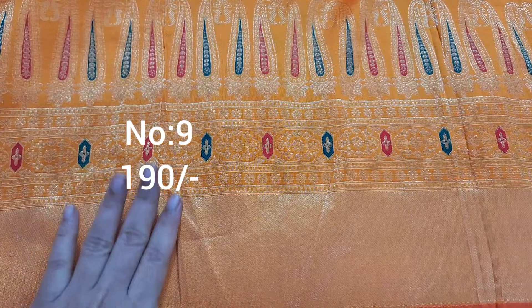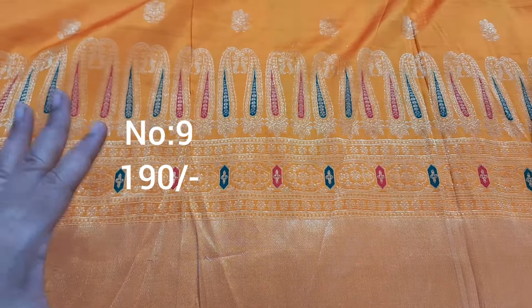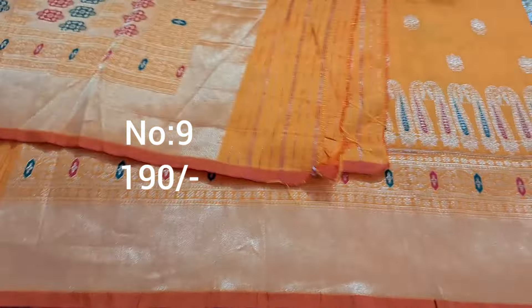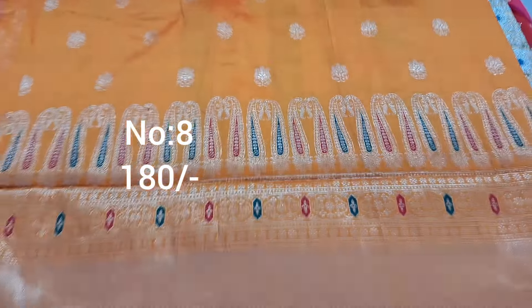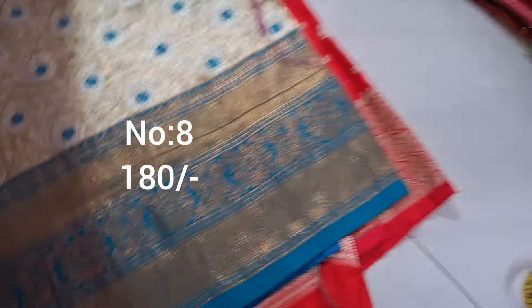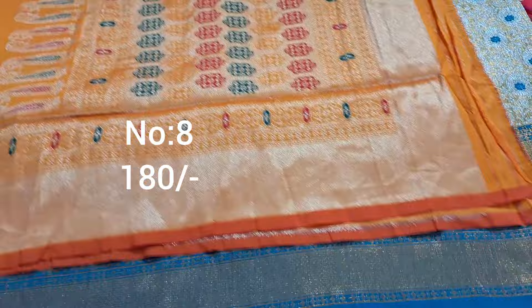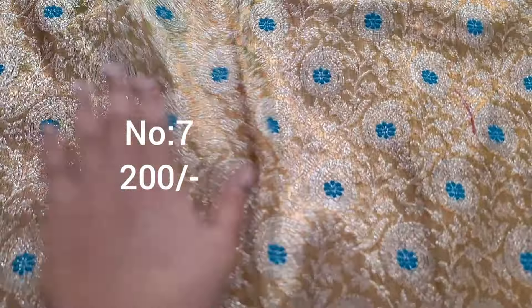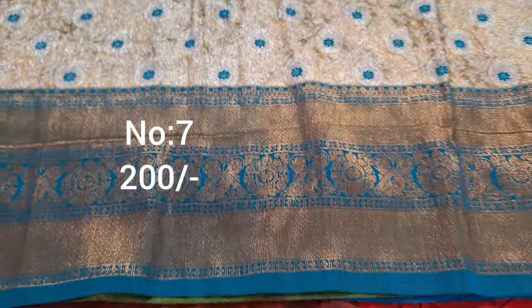Next one, dark yellow color with border on bottom side only. All over booties. Pi side border visible. Price only 180 rupees. Pallu visible. Dull gold jari — exactly same piece, same color, same length. Bit number 8, price only 180 rupees.